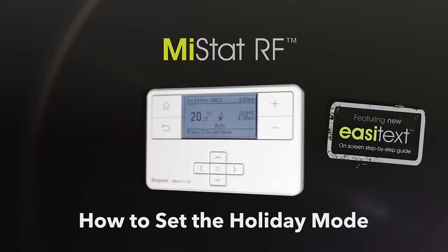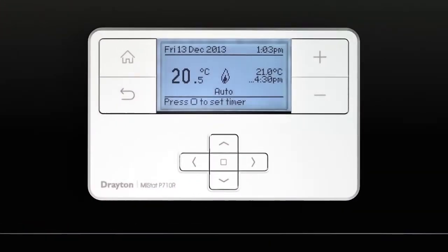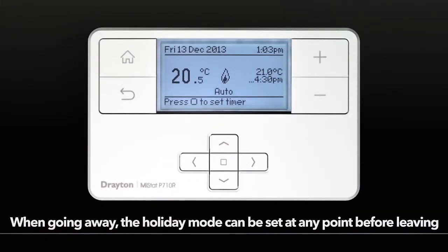How to set the holiday mode. When going away, the holiday mode can be set at any point before leaving.